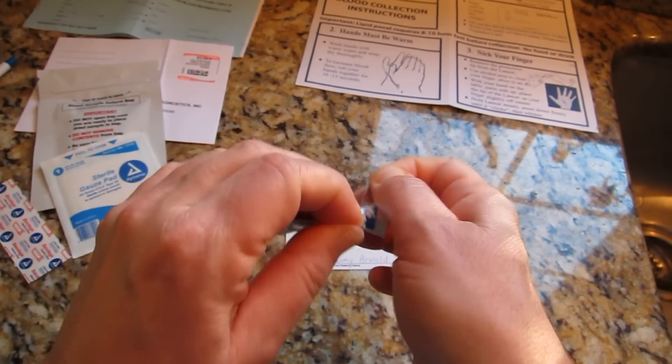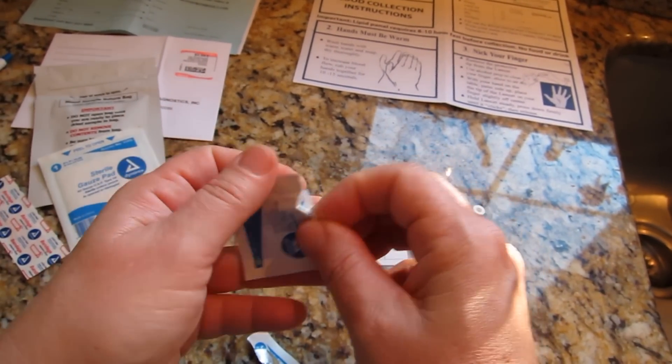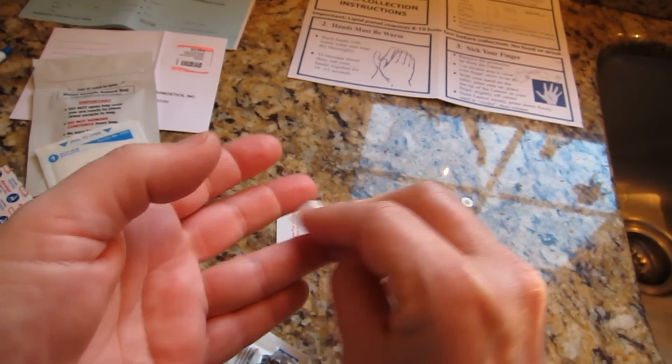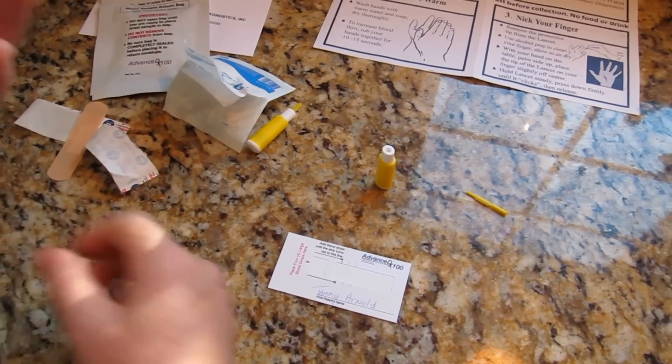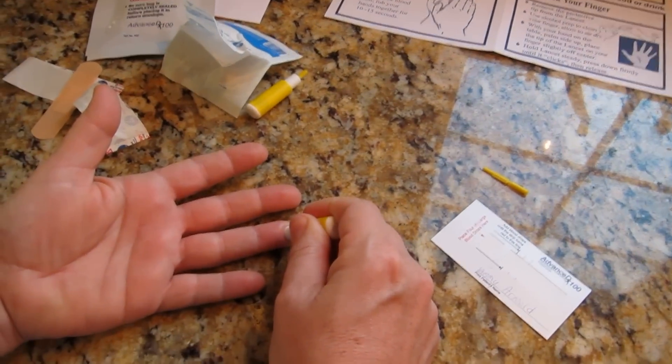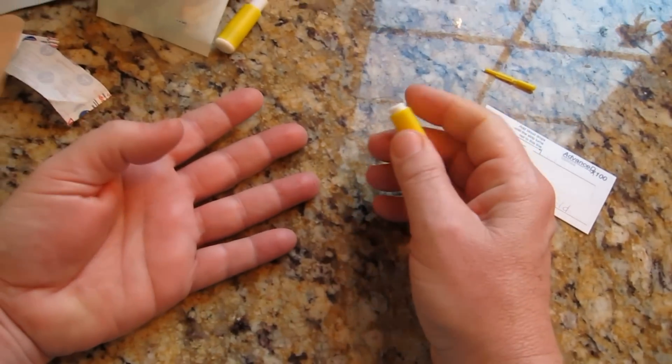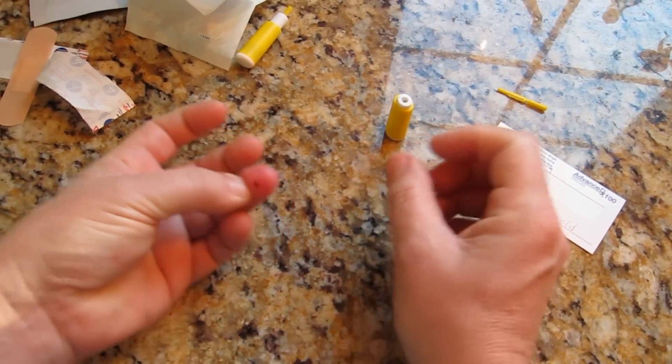Open the alcohol prep pad to clean the finger that you will be pricking with the lancet. Clean the tip of your finger well and allow it to air dry. Lay your hand on the table palm side up. Place the tip of the lancet on your finger slightly off-center, hold it steady, and press down firmly until it clicks, then release.